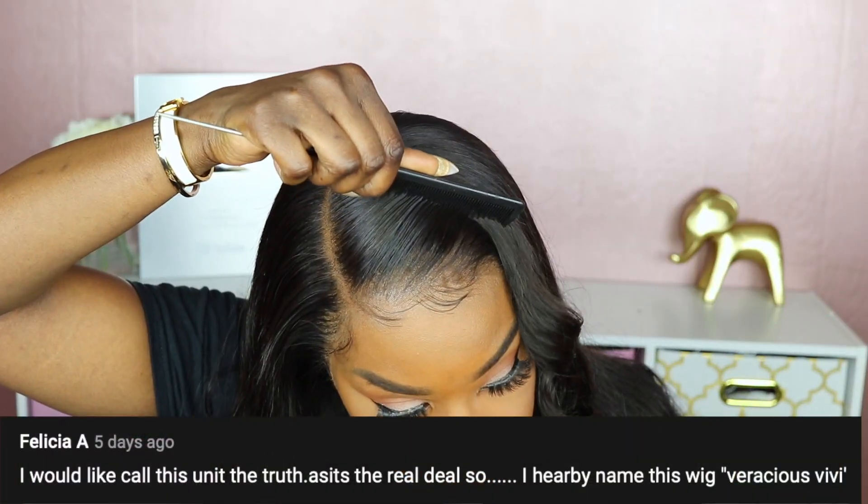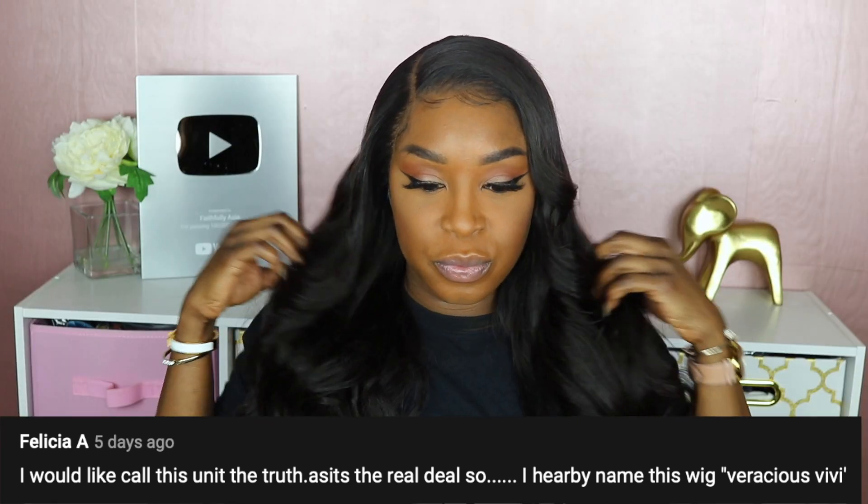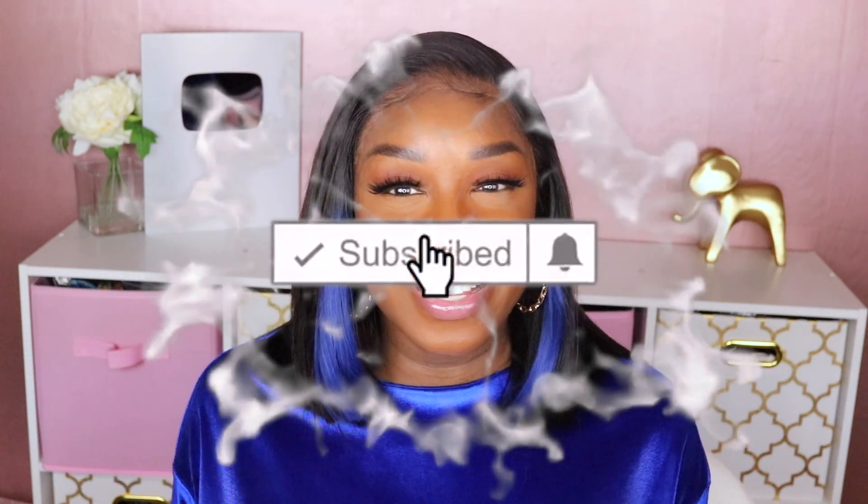I did pick a name for the unit I reviewed in my last video — the new name and the person who submitted it will be listed across the screen. If you found this video helpful, don't forget to give it a thumbs up. If you're not part of the faithful fam, be sure to hit that subscribe button before you leave. Until next time, stay blessed — I'll see you in my next video. Take care now.